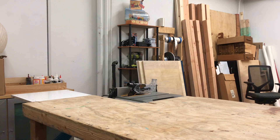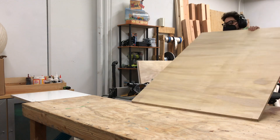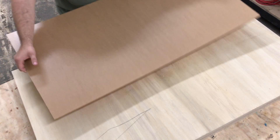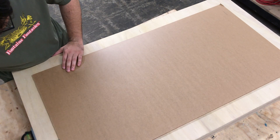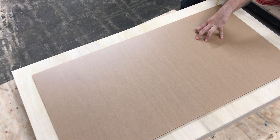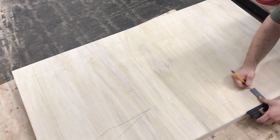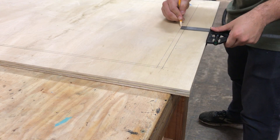I'm jumping right in by cutting some three-fourths inch plywood. These pieces will form the frames where the plexiglass will sit for the animators to work their magic. I center the plexiglass, grab my trusty speed square, and make sure the measurements are even on all sides. Then I mark where the interior shelf will go to give the plexi a nice place to rest.